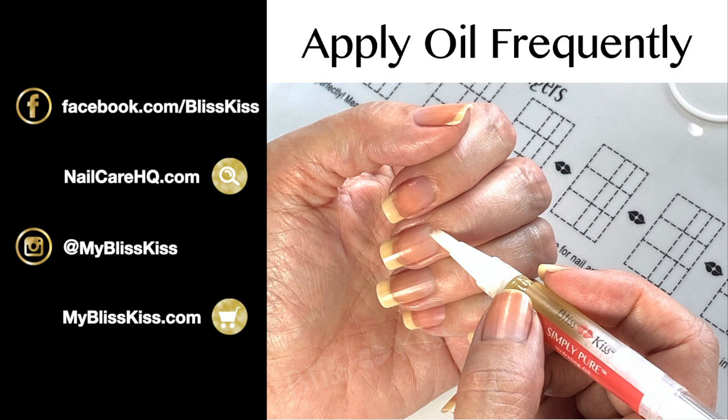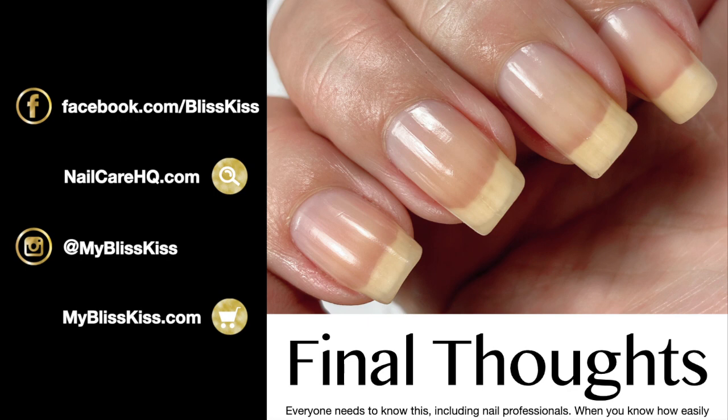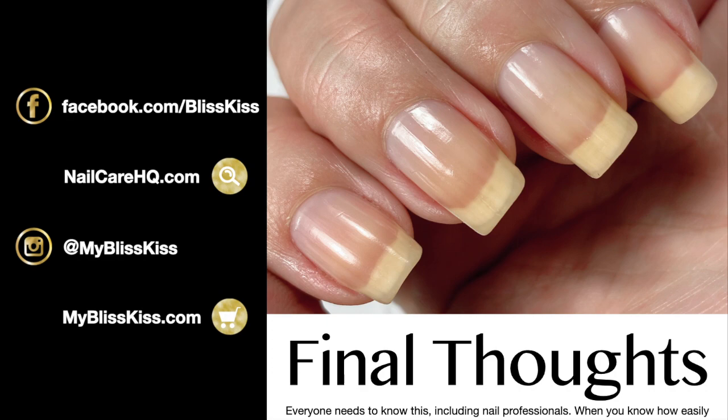You don't need much oil at all — just a tiny amount, enough so that you feel slippery. Final thoughts: everybody needs to know nail anatomy, including nail professionals. I wish more of this was taught in nail school. When you know how to take care of the parts of your nail unit and what can be easily damaged, you'll learn to make better choices — and that's all we're trying to do, go through life making better choices and being happier.